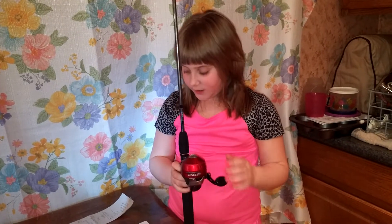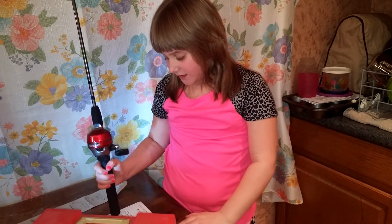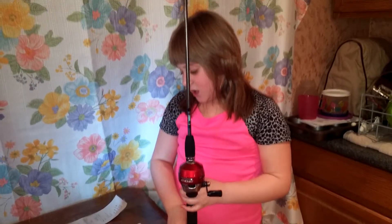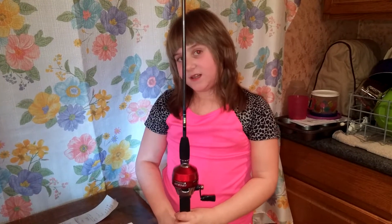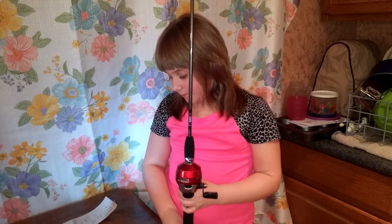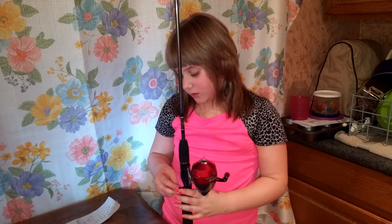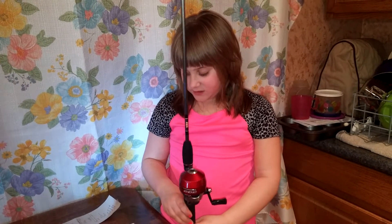Well, fishing rod, I should say, and tackle. First off, my rod is a Zebco 202. Five foot six inch rod, medium to light action, spooled with eight pound test line.